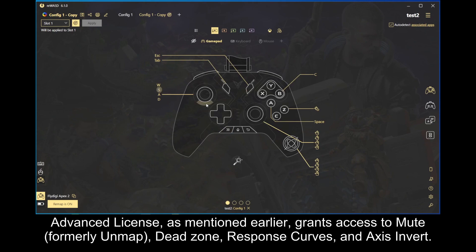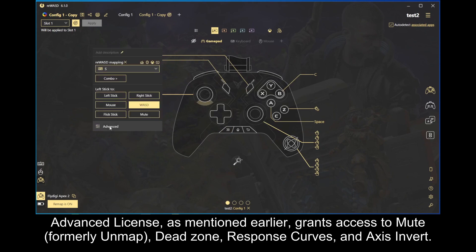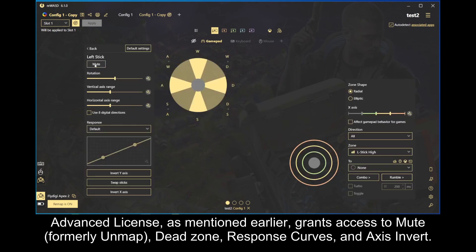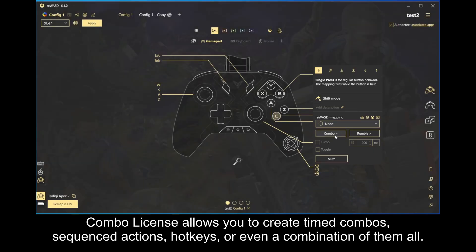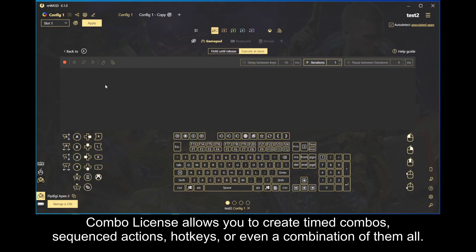On top of the basic license, ReWASD also has four additional licenses to expand its functionality. Advanced license, as mentioned earlier, grants access to mute, formerly unmapped, deadzone, response curves, and axis invert. Combo license allows you to create timed combos, sequenced actions, hotkeys, or even a combination of them all.